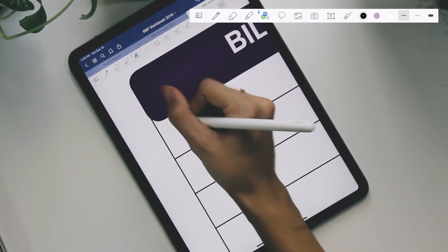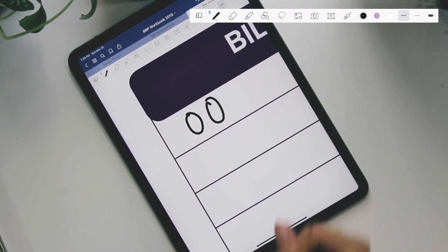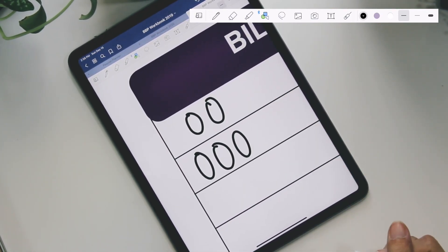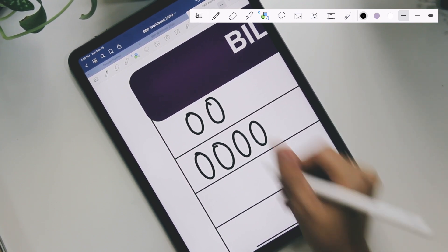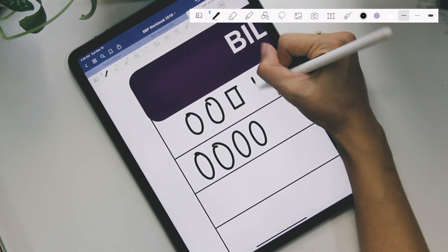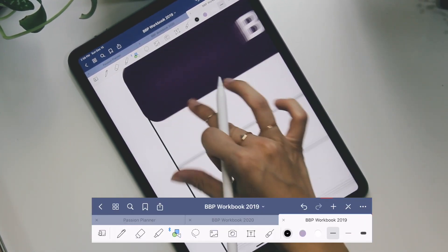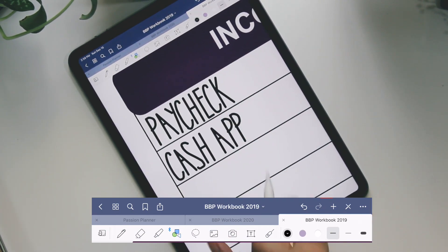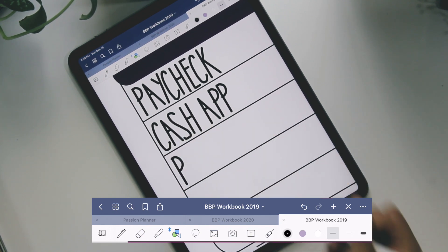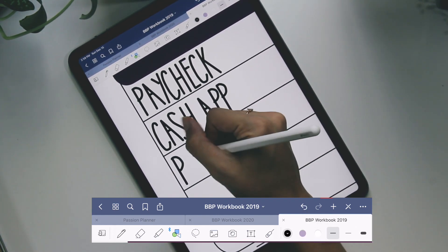So if I'm going to write the letter zero, if I use a regular pen tool, a lot of times it's just never consistent no matter what I do. The shape tool basically adjusts the zero and cleans it up, makes it look a lot nicer. Same with a square — it cleans up the lines for me versus using the pen. So basically, when I'm writing each letter, it cleans up the shape. Let's say I'm going to write the word 'paycheck' — I pick the shape tool, start writing, and it cleans it up. Sometimes it'll do a little weird angle thing; I just do it again until I get what I need.